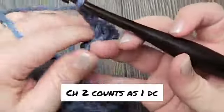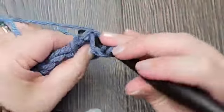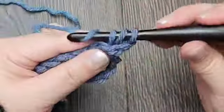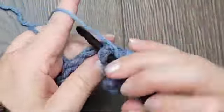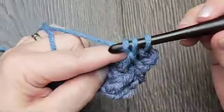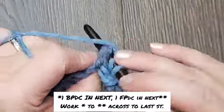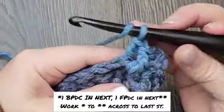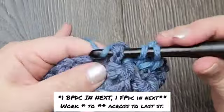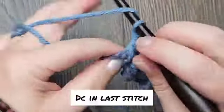Chain two and turn your work. That chain two is counting as the first double crochet for row three. We're going to work one back post double crochet in the first stitch and one front post double crochet in the next stitch. Repeat that all the way across, working one back post double crochet and then one front post double crochet. When you get to the last stitch of the row, work one double crochet in the last stitch.